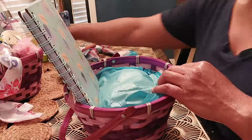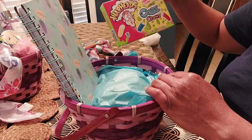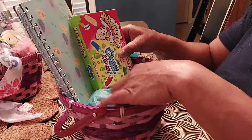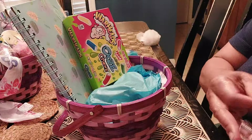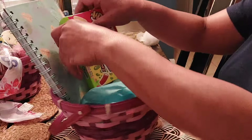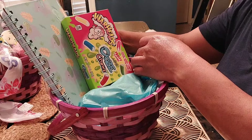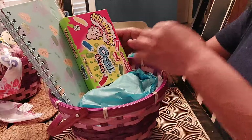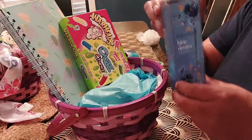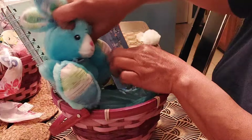I have some Warheads — the Ooze Chews Fruity Flavor Candy. I'm going to add that to the back as well. I'm going to add some Blue Denim Bodycology Body Spray and go ahead and put my bunny in.